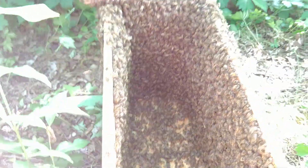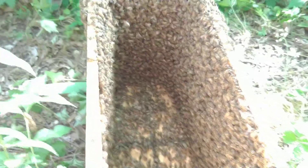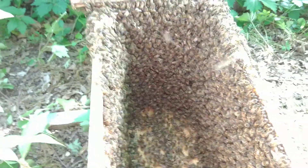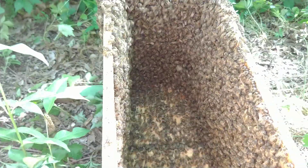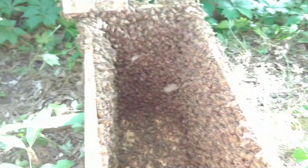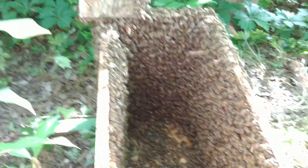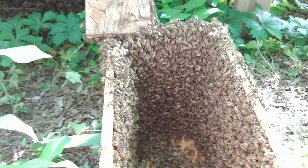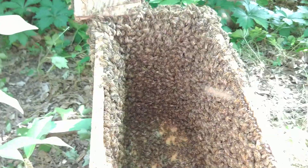I honestly didn't know which side was up because of the way I had the boxes arranged — the two tops were touching each other. They had no frames in them. So I finally did the cut out; there were just a few pieces of comb. They are finding my syrup, which was blue in here, so I know they found it. That's good, because I'll keep putting some out — new swarms can certainly use it.